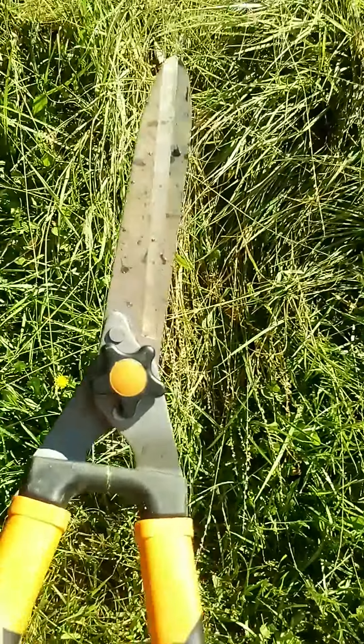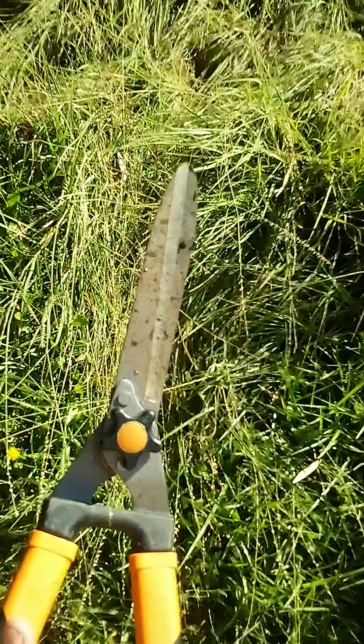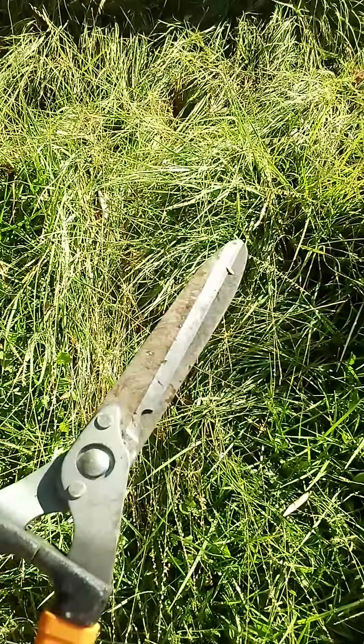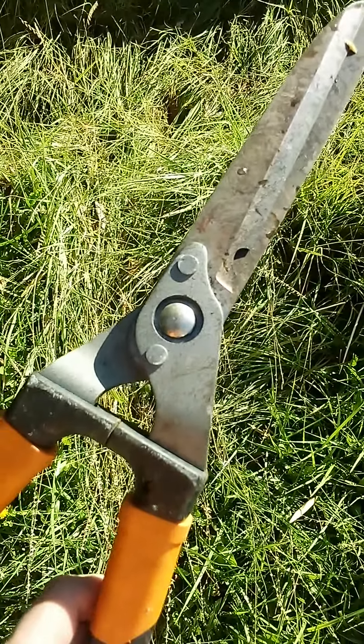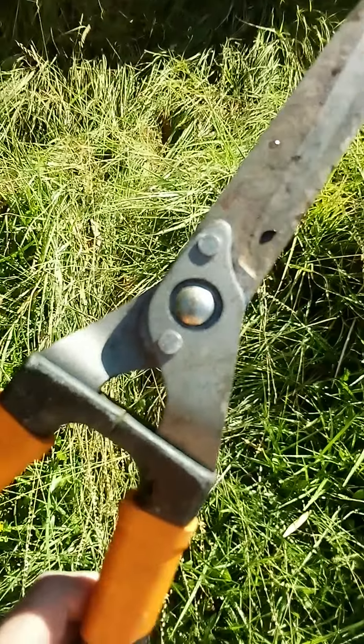These are the cutters that I'm currently using. Brand doesn't really matter so much as quality. I look for ones that are forged steel, and the important parts, you can see they are riveted on. They're not held on with screws — I don't want it falling apart on me.